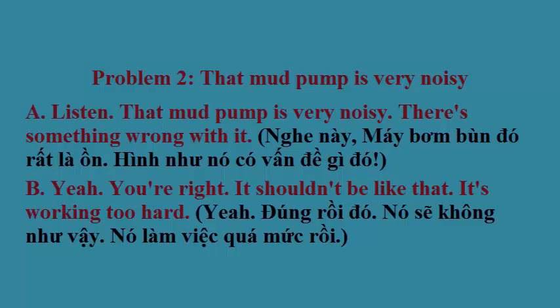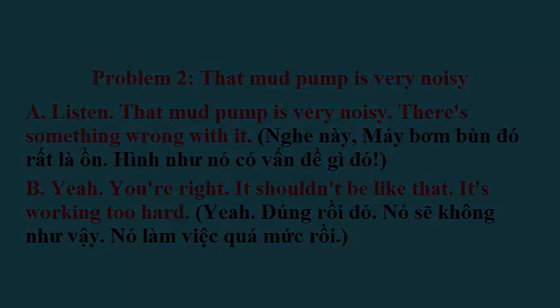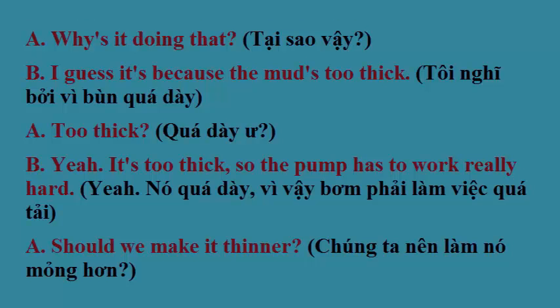Problem 2. Listen, that mud pump is very noisy. There's something wrong with it. Yeah, you're right. It shouldn't be like that. It's working too hard. Why is it doing that? I guess it's because the mud's too thick.